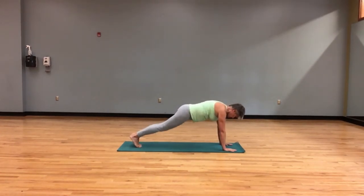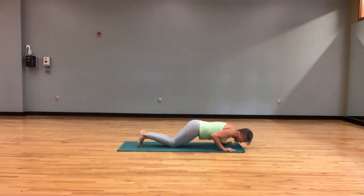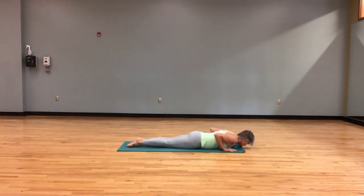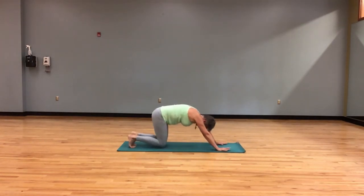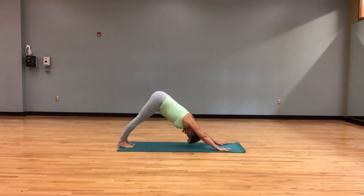Moving to our chaturanga. Knees can drop as you lower all the way to the floor. Press to lift — cobra pose. Exhale down. Coming to your table, back to downward facing dog.